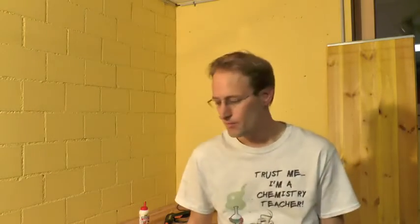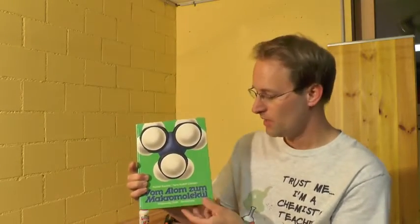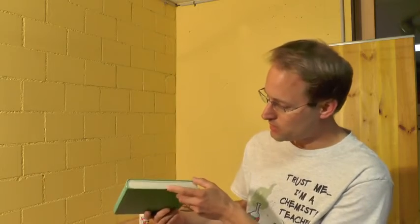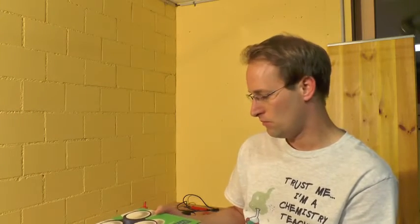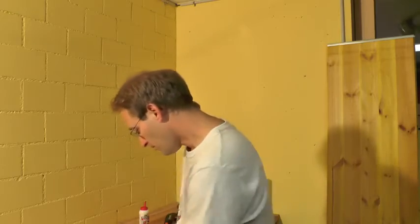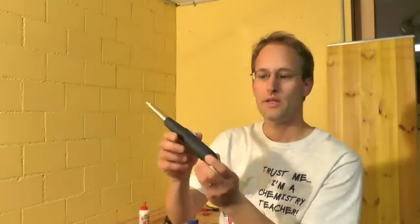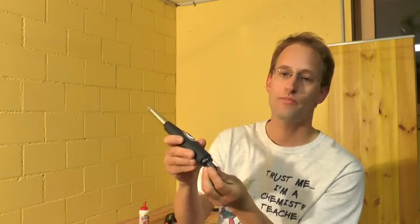Before you can begin there are quite a few things you need. First, obviously a book — chemistry books work best. The book has to be at least two and a half centimeters thick because the electronics are two centimeters thick, making two and a half the minimum. It also has to be a hardcover book. Then you need a gas lighter.